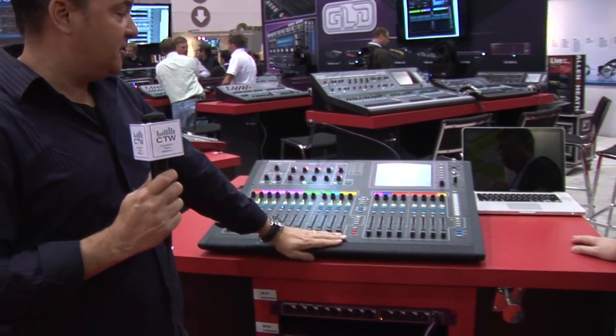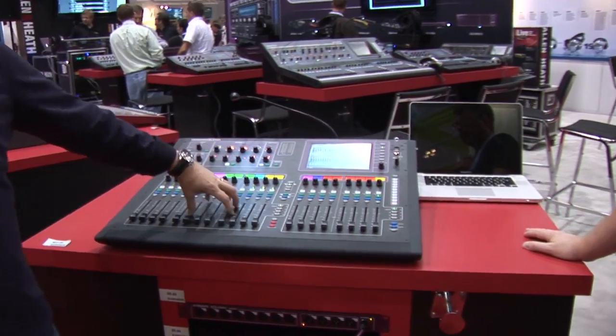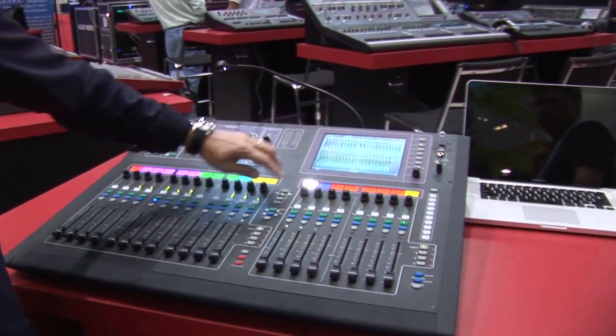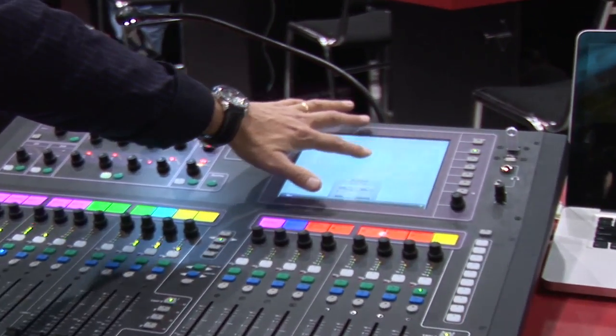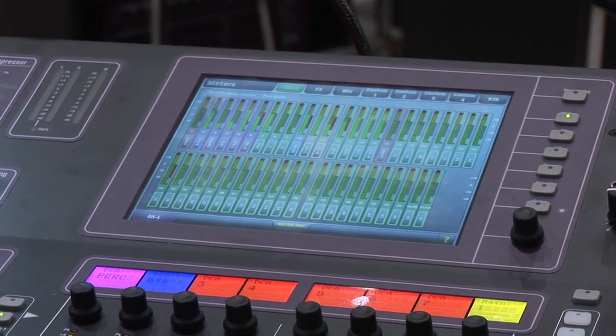There are three components in the system. The GLD-80, which is the surface, houses all of our controls, the internal DSP processing, and a fully interactive, swipeable, iPad-style color touchscreen. The secondary rack in the system is called the AR2412, which is our main remote audio rack.